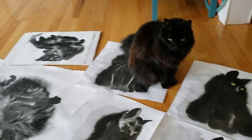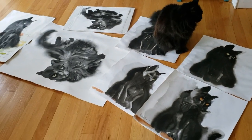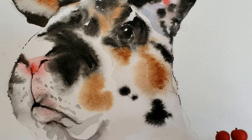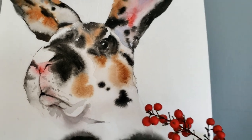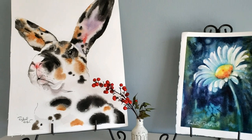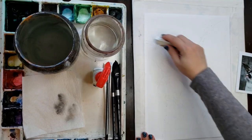Lots of experiments, lots of new things that I'm sharing with my Patreon students, and I'll also be sharing some of it on this channel. Be sure to subscribe because I upload new videos about once or twice every week. Without further ado, let's get into how I painted this fluffy fur calico bunny.